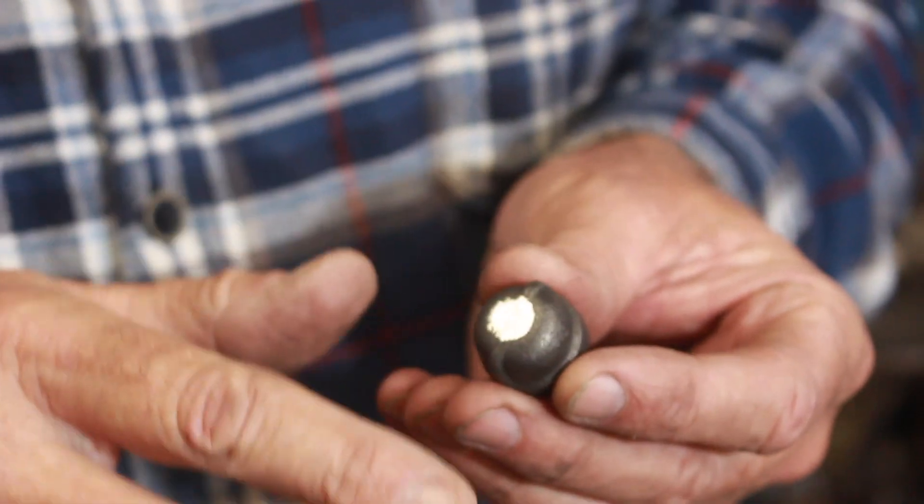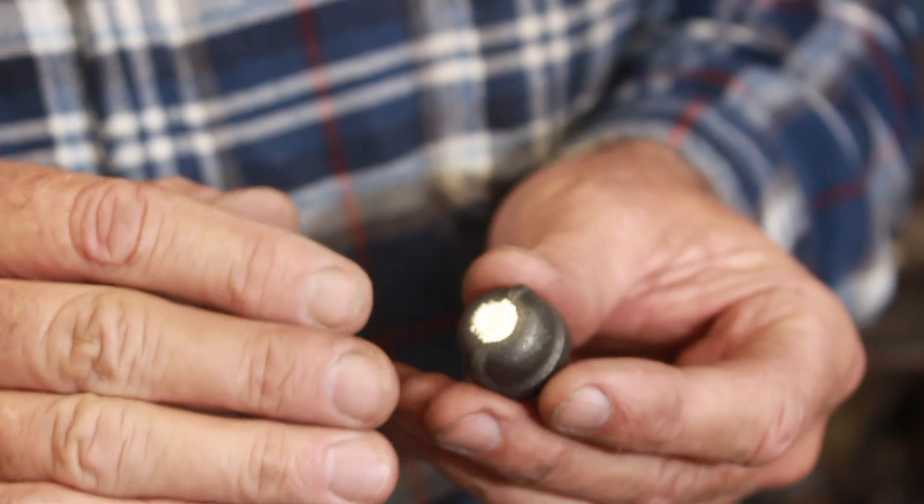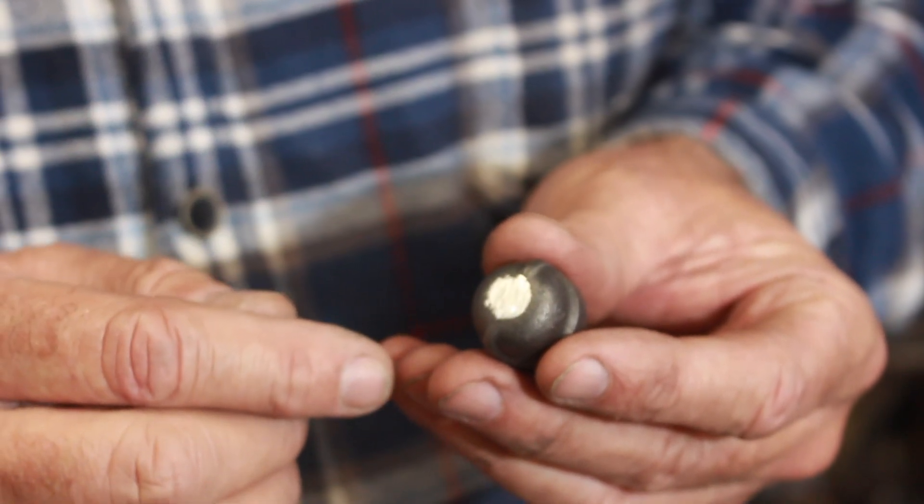One thing I did was I ground a flat spot on the top because it was kind of crowned. Now I'll center punch a hole and we'll drill it in the drill press.